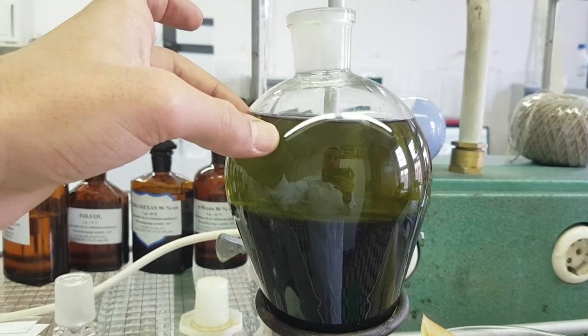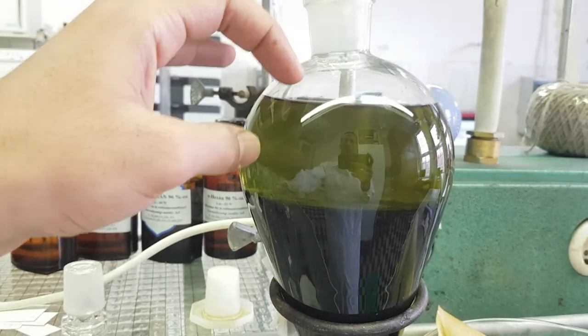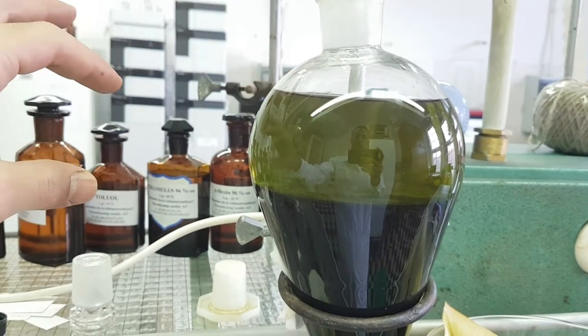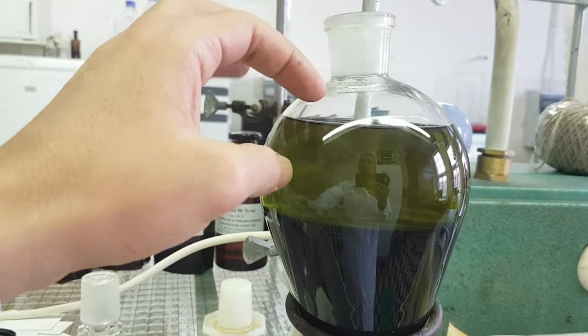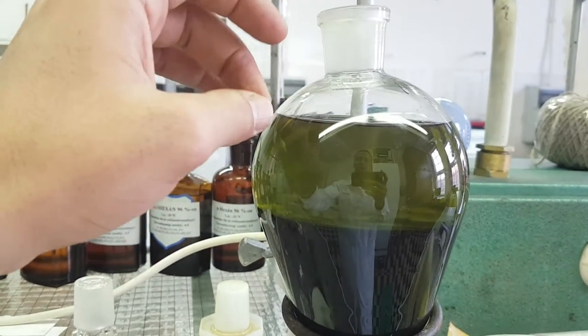Separate the aqueous layer and evaporate the organic one, then try to add the hexane a second time. If you still have a strong color, make an evaporation and try to add it a third time — repeat until the color gets weak.